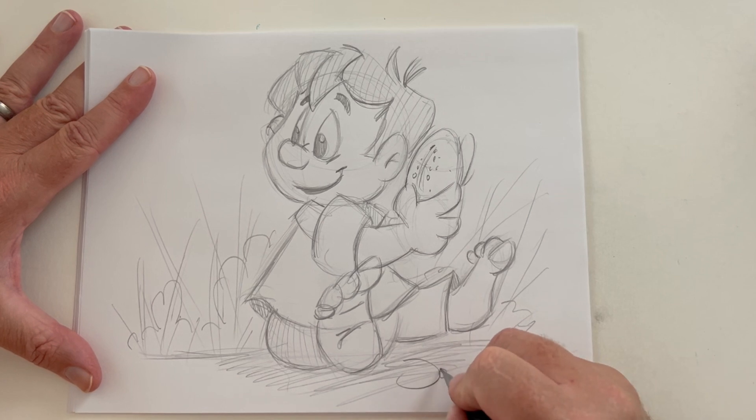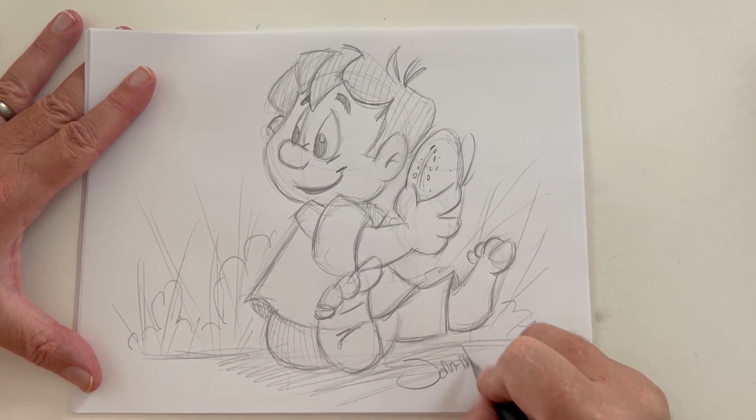As always, let's sign and date, and share with your family and friends.